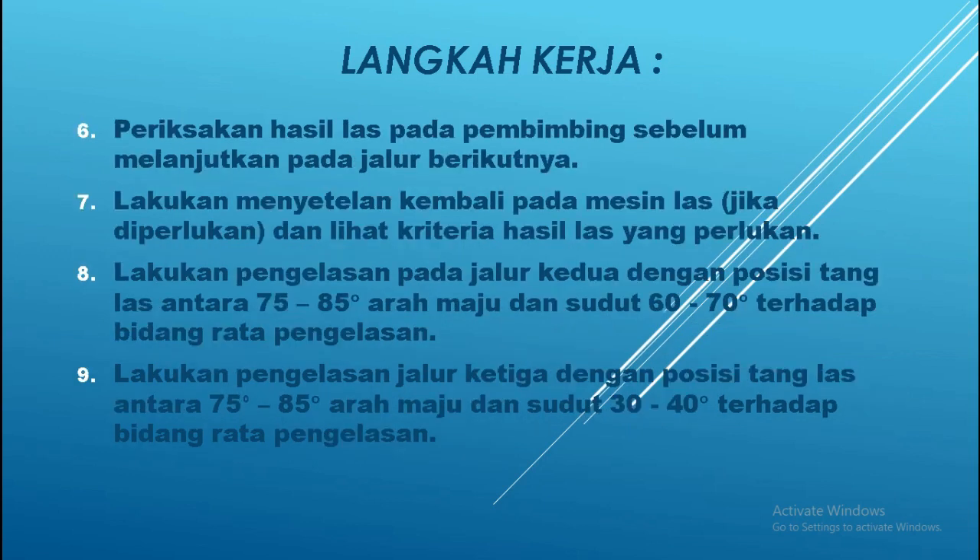Langkah kerja ke-6: periksa hasilnya kepada pembimbing — maksudnya periksakan ya — pada pembimbing sebelum melanjutkan pada jalur berikutnya. Jalur pertama tadi kalau sudah selesai, kamu laporkan atau kamu periksakan kepada pembimbing atau guru kalian.